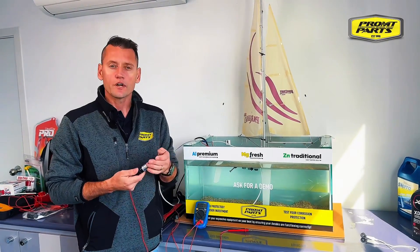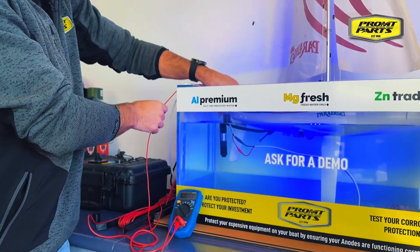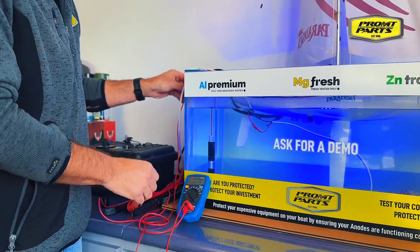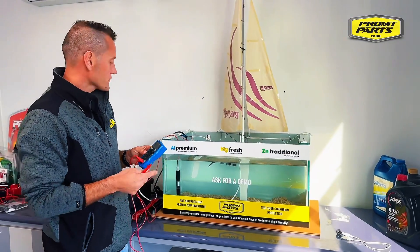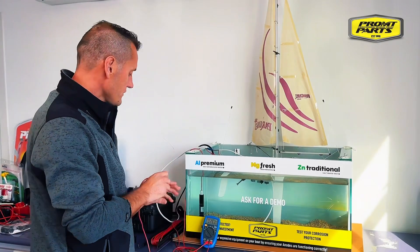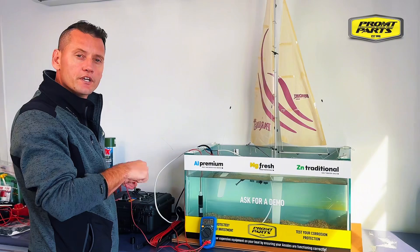With the silver chloride reference electrode it's super simple to test for stray currents. You hang this in the water next to your boat with a standard multimeter that can measure in the millivolt scale, and you put your positive terminal of the multimeter onto your battery earth, then go around the boat and turn everything on and off.